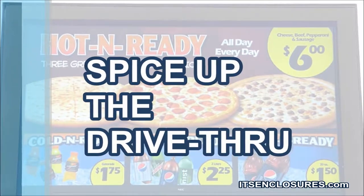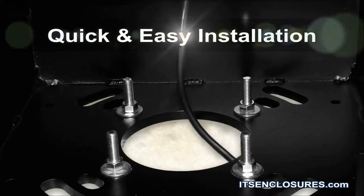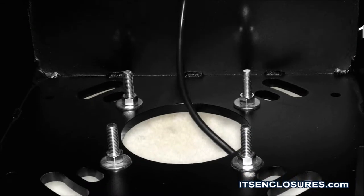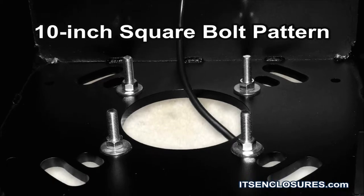Spice up the drive-thru with the use of vibrant colors and animations. For quick and easy installation, the enclosure base includes a 10-inch square bolt pattern to attach to the restaurant's existing footer.